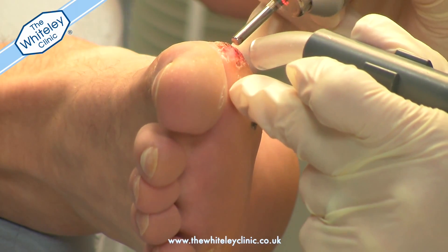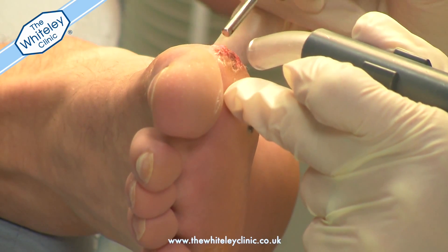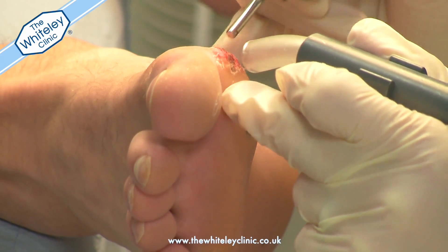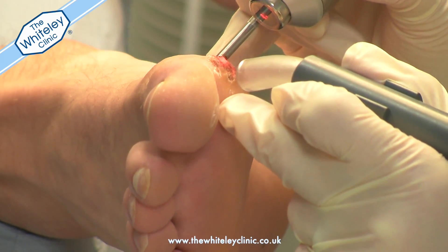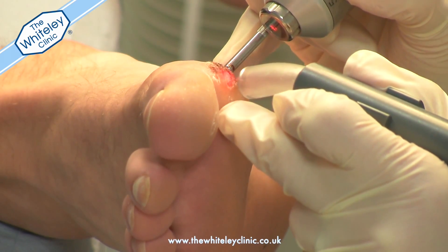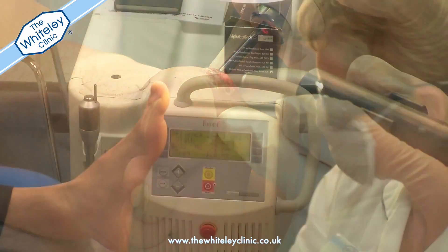This ensures that the whole area being treated is covered. During this time, the cryo machine is working in conjunction with the laser to keep the area cool and relatively pain free.